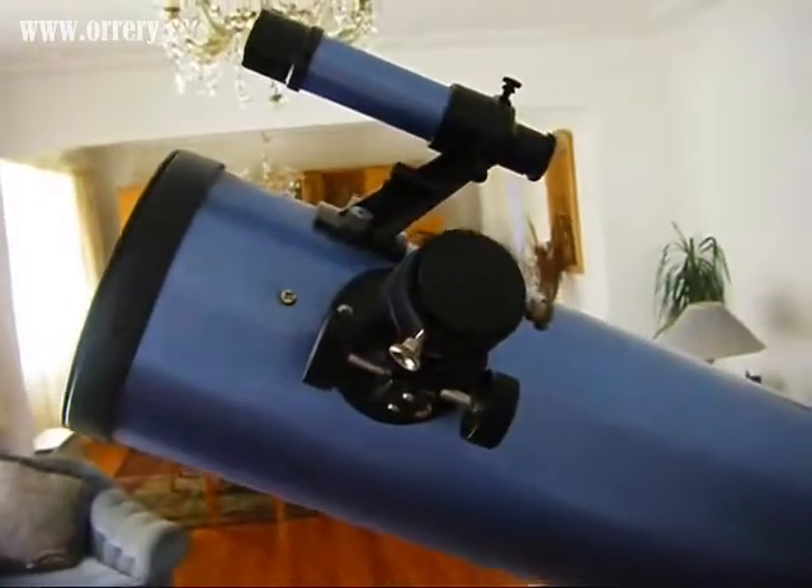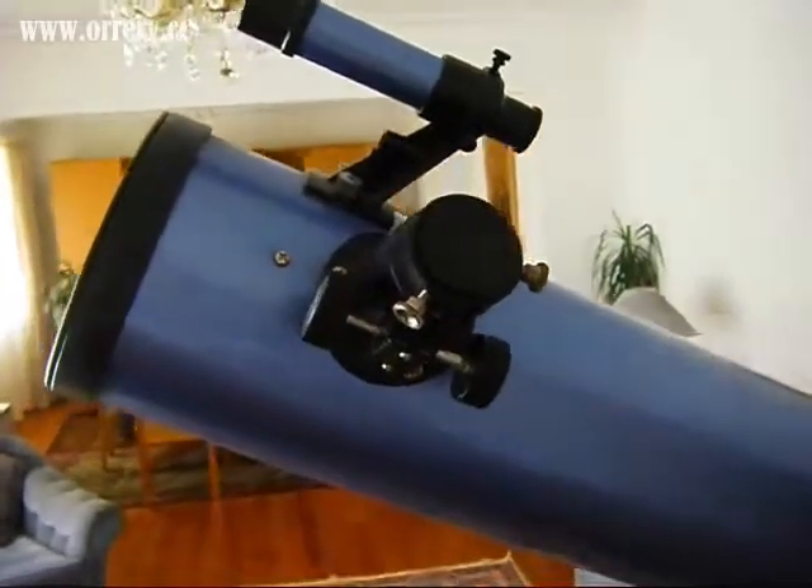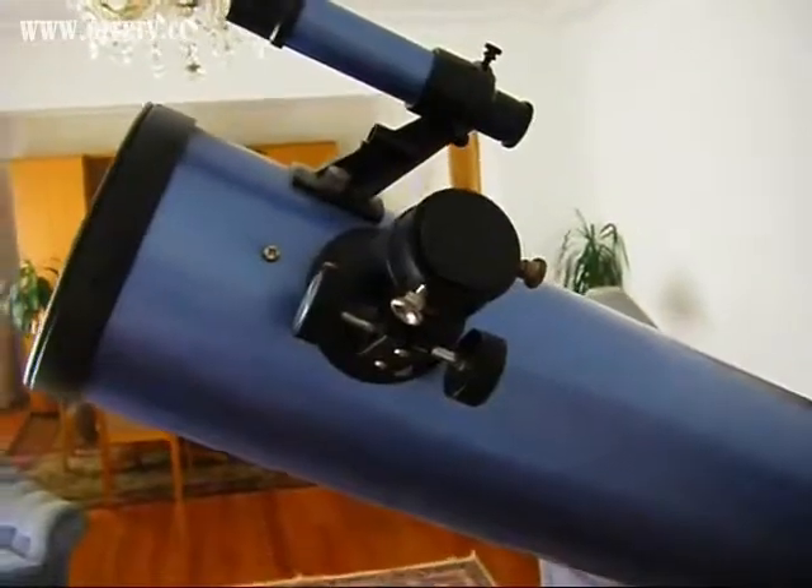G'day guys, Lungo here. I'm going to be giving you a bit of a review of the Skywatcher 114mm reflector, which is a very nice little — well, little-ish — first telescope.